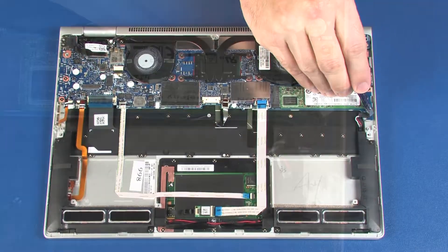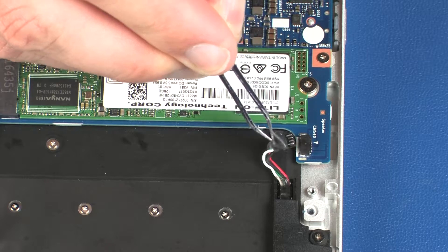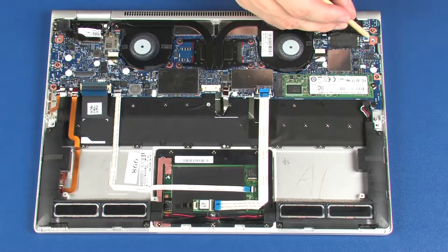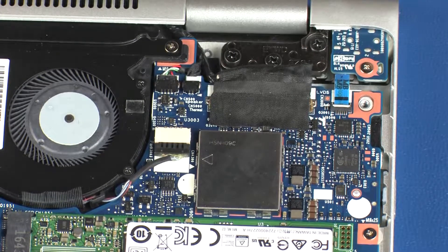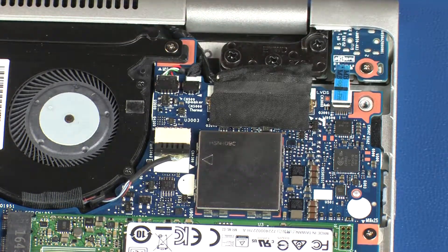Disconnect the front speaker cable from its connector on the system board. Using minimal force, lift the locking bar up on the audio board ZIF connector and disconnect the audio board ribbon cable from the system board.